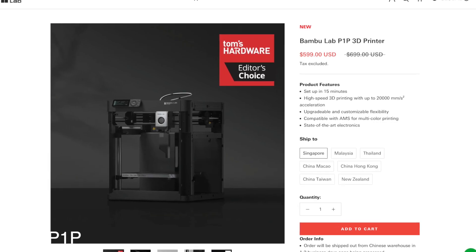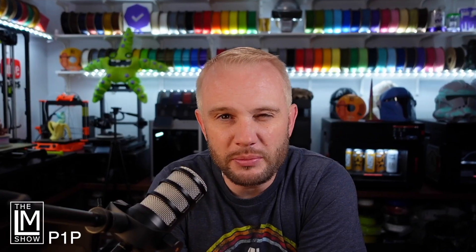The P1P retails for $599. It has a 256mm³ build volume and 500mm/s print speed, same as the other trim levels. It has a printable enclosure — people have made fantastic custom enclosures from downloadable STLs. It has no door sensor, steel extruder gears and steel nozzle (not hardened steel), a max heated bed temperature of 100°C, a 300°C hot end, a 720p camera, no LiDAR, auto bed leveling, and a micro SD card reader.